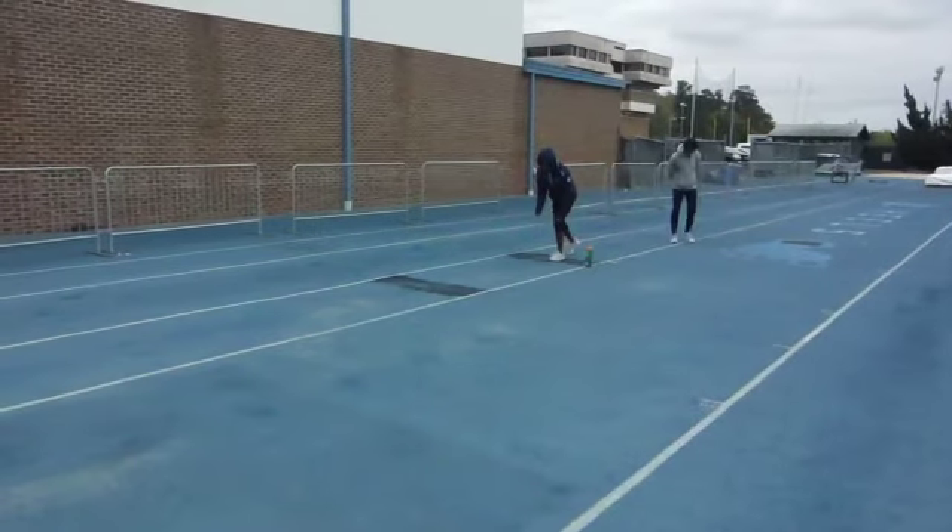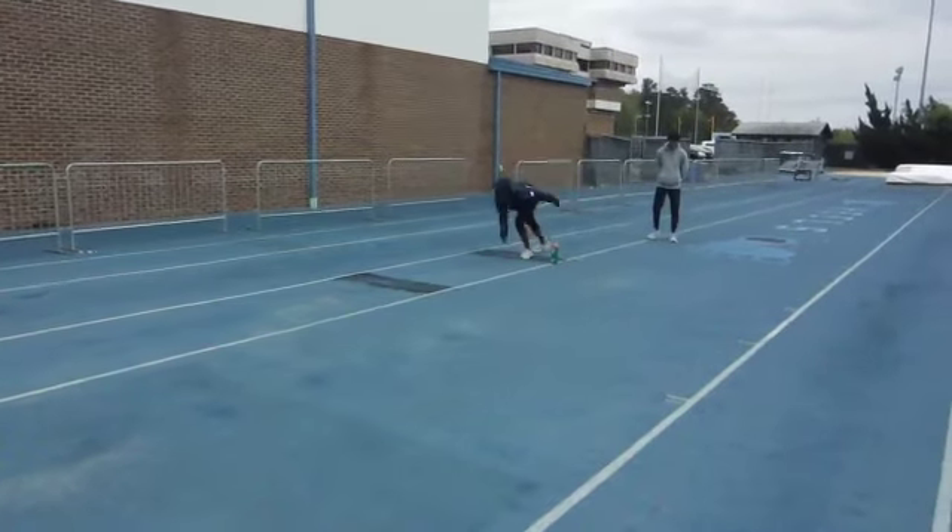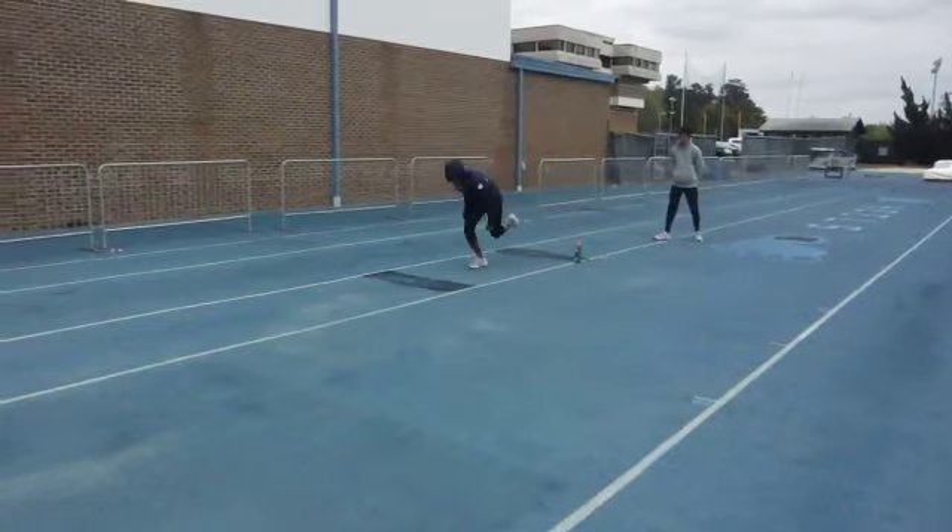Krishan, all bundled up on this cold jumping day. Here we are coming out of the back with a pretty strong push.